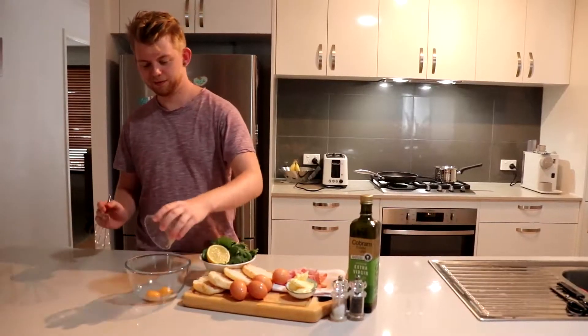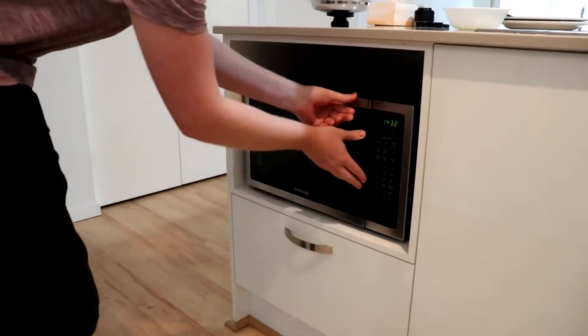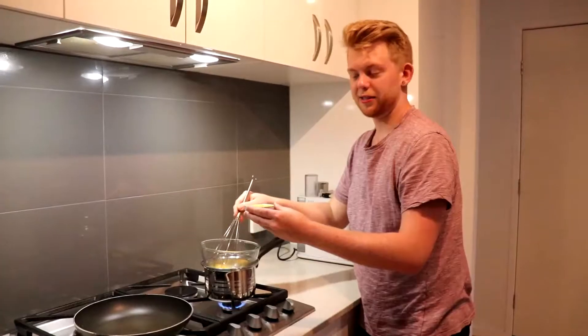Get a couple of egg yolks into a bowl and whisk them up. While you're doing that, we'll melt a knob of butter in the microwave. Place your sauce bowl on top of a pot of simmering water. Make sure you keep whisking as you go, then add your melted butter.